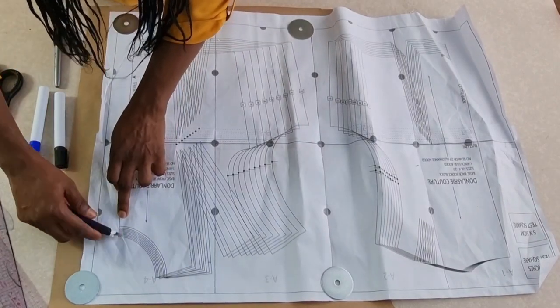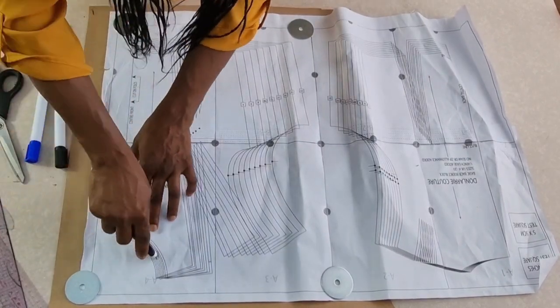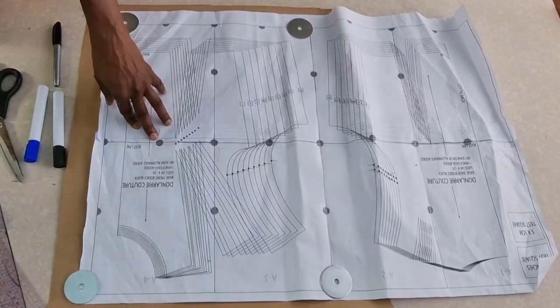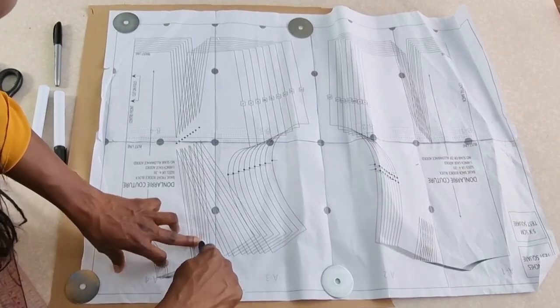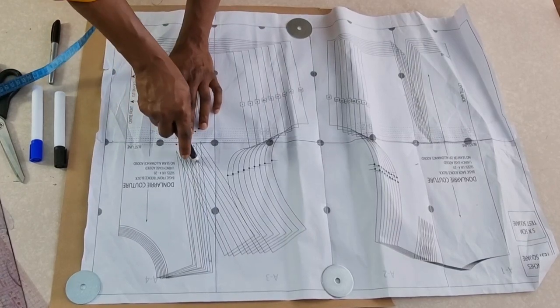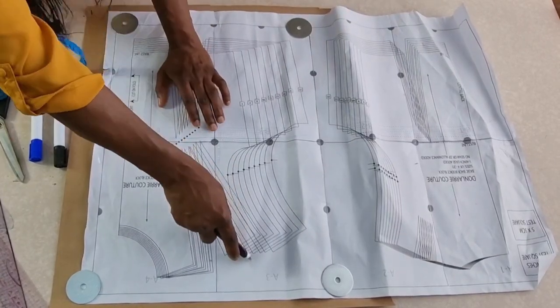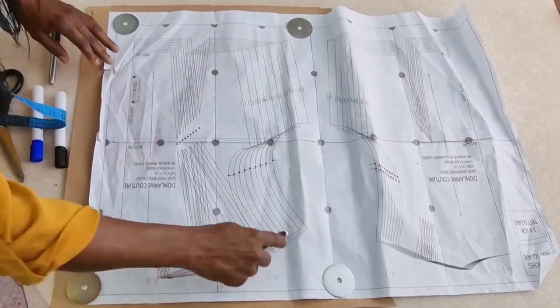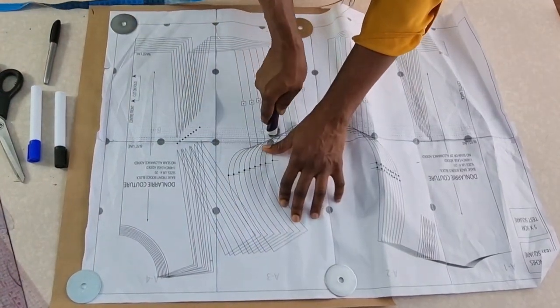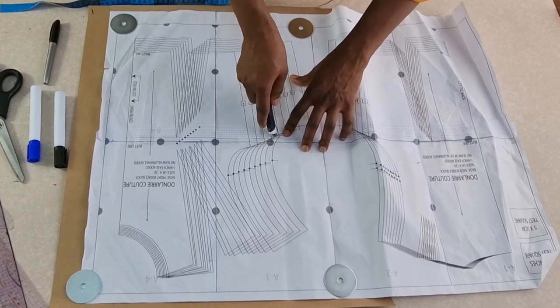Once you purchase the pattern and download it, I have another video that explains how you can assemble and cut out your size. But if you don't want to cut out your size, you can keep the pattern — or you cut out the largest size and then trace it out, just the way I'm doing in this video.